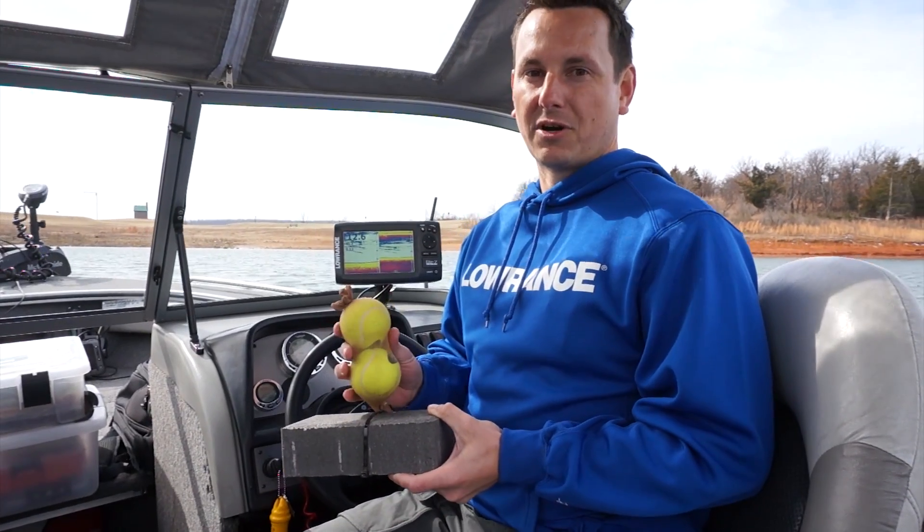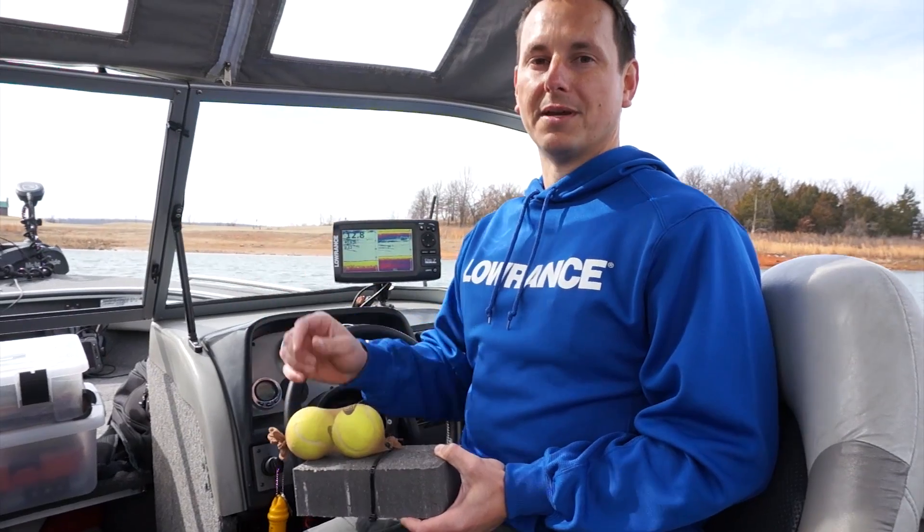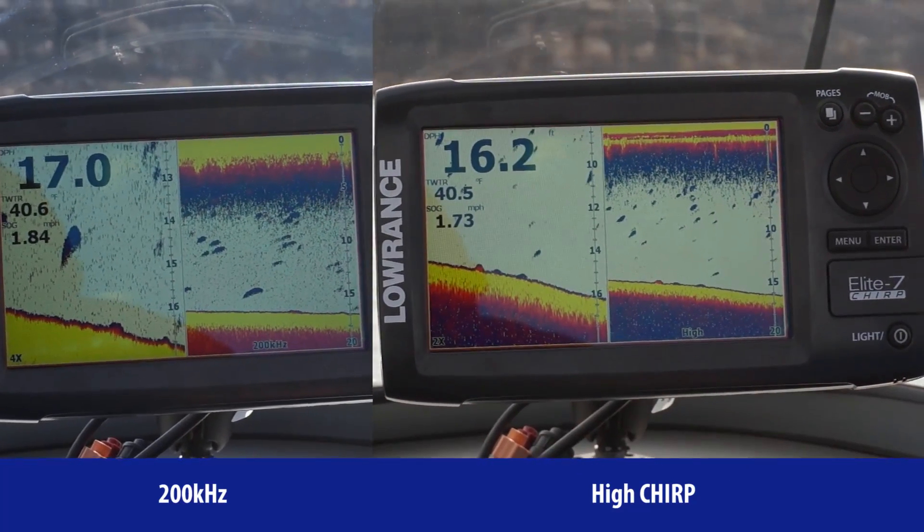We're out on the lake today doing sonar testing, and we're going to show you the new Elite Chirp series. We'll show you how high frequency Chirp outperforms regular 200 kHz. We have three different targets: one right on the bottom, one 6 inches off the bottom, and one a foot off the bottom. The target separation Chirp gives you really relates to finding fish right on the bottom.